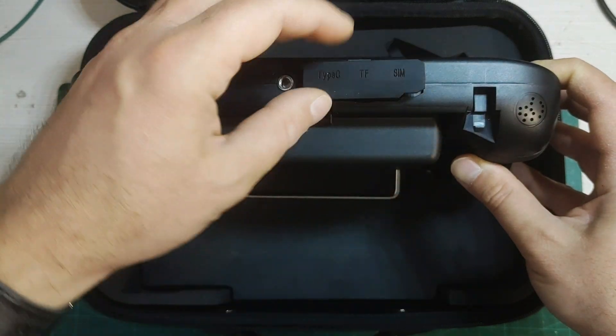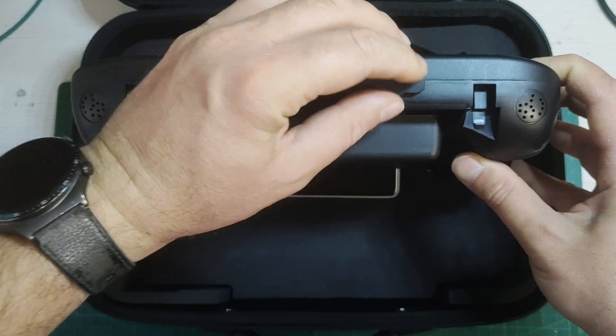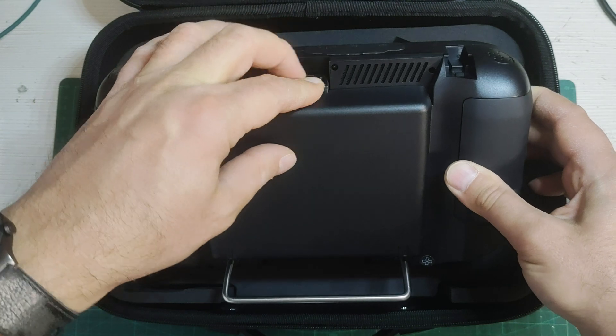On the bottom is another set of sealed ports and slots: a USB-C port, a micro SD card slot, and a SIM card slot. I won't be using the SIM card slot because I can provide a Wi-Fi hotspot from my phone if needed. You also have a tripod mount there, though using the touchscreen while mounted on a tripod would be very uncomfortable.